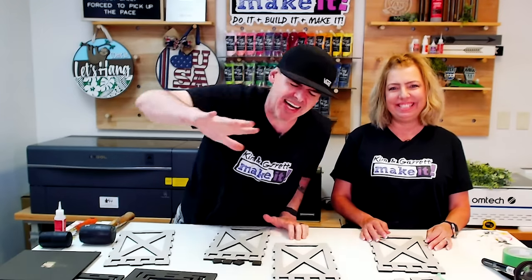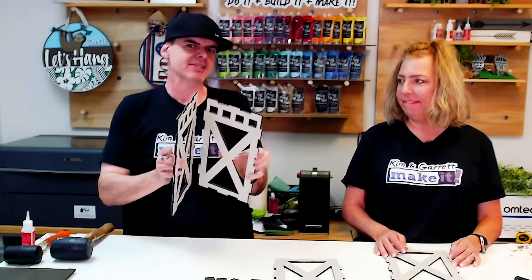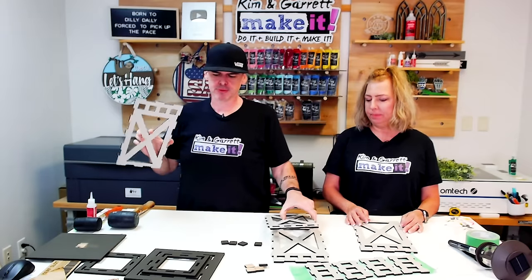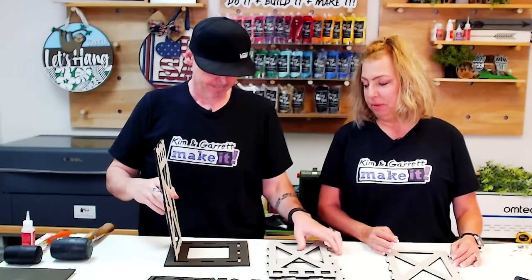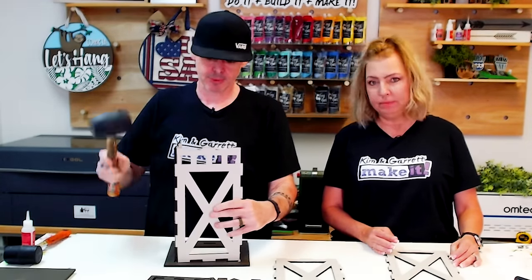Step five — it's time to assemble. We're going to start by building the bottom box and the top box, then put the boxes together. I'm a little afraid the paint is going to make things a tight fit. Well, that's why you have your friend the rubber mallet — I always have my buddy.